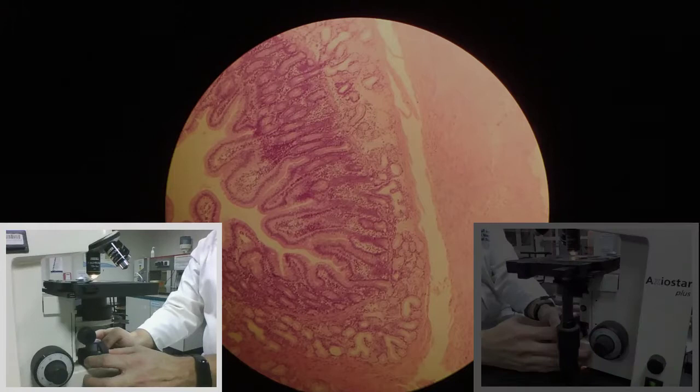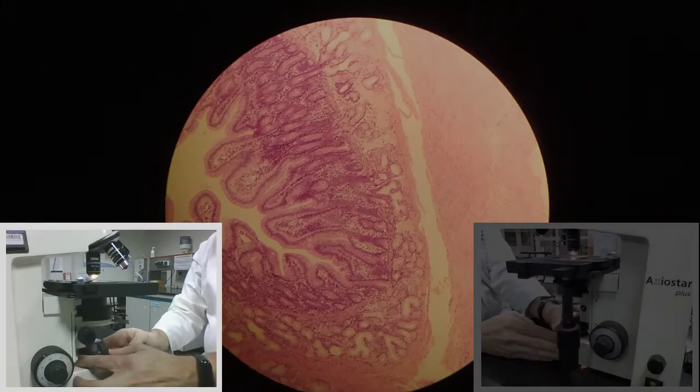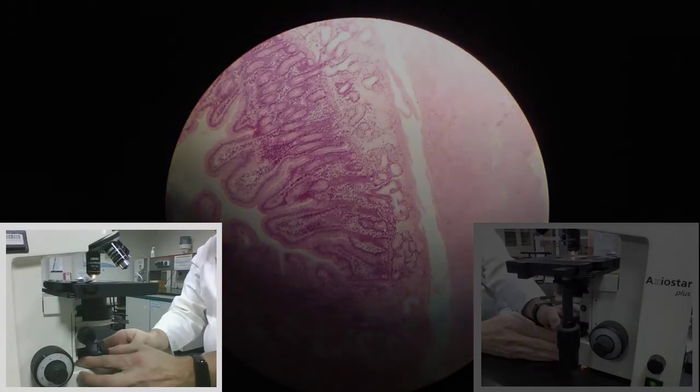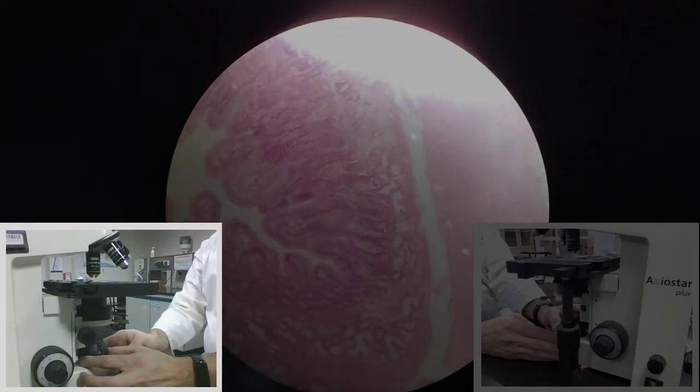So this is the light source — the lamp housing has a small knob, a ring at the bottom. When I turn it, it's going to reduce the amount of light passing through by closing up the condenser. As I do this, you can see there's a spot of light traveling towards one side of my field of view under the microscope. That basically means my condenser lens assembly is out of alignment.